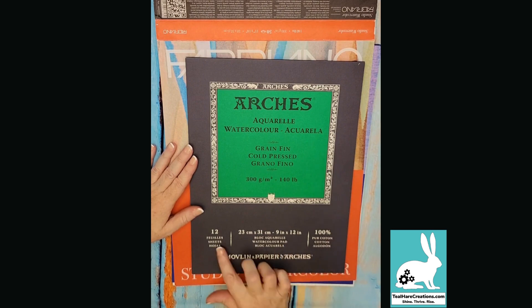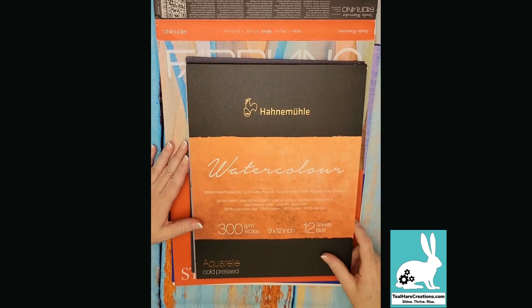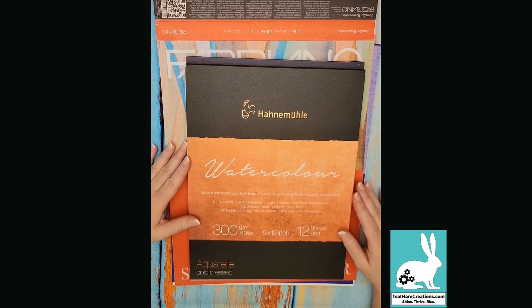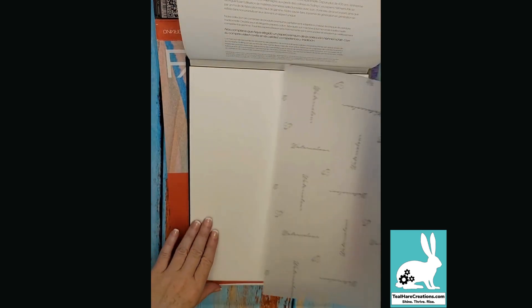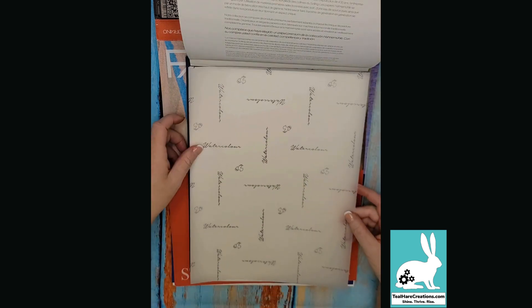Arches has been around for centuries, is very popular, is out of France, and is 100% pure cotton. Those are some of the differences you'll want to look at when choosing paper for the first time or experimenting like I am. The last brand that I really love is called Hahnemühle, out of Germany. It's very high quality paper — it even comes with a sheet of vellum between the pages to separate them if you're working with it in a block format.